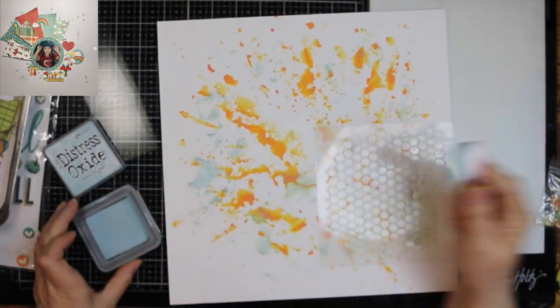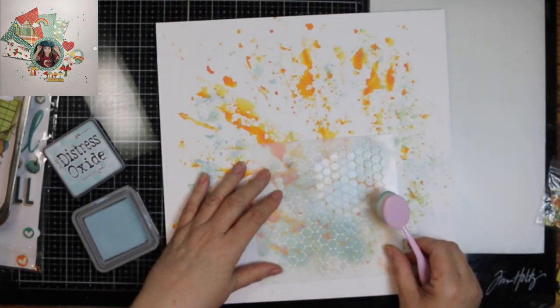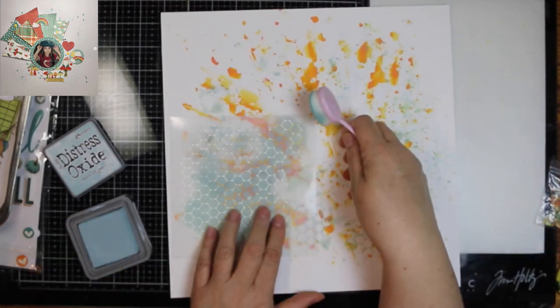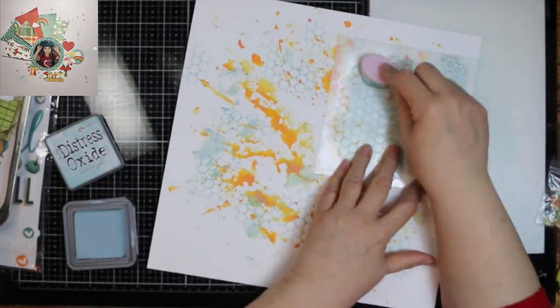Besides the packaging with the speckled egg, I'm using this reverse chicken wire stencil from Crafters Workshop. I'm going to try to have it where it's peeking out from underneath what I'm actually going to put on the layout.